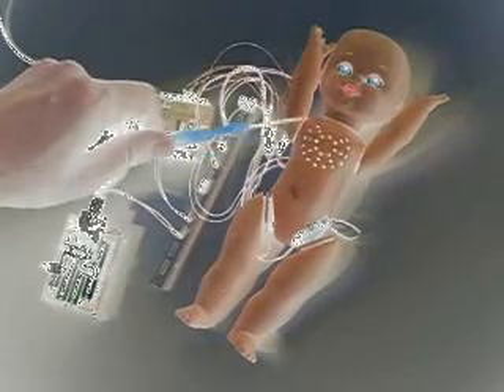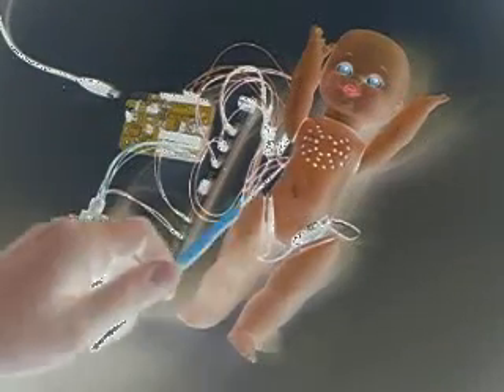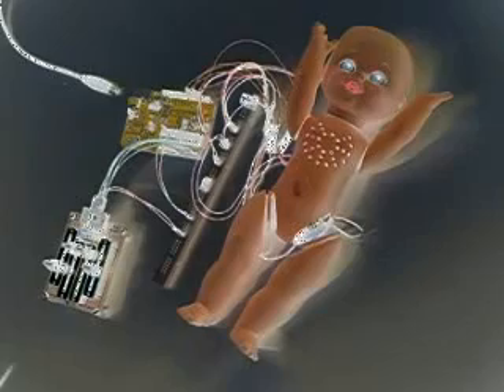In here we have five servos: one for each arm, one for the head, and two for each leg. You can see one of the servos sticking out here. This plastic body was pretty critical to mounting those correctly.